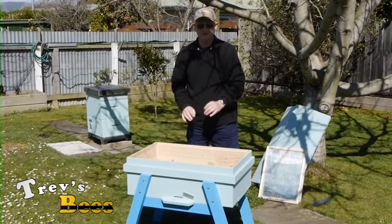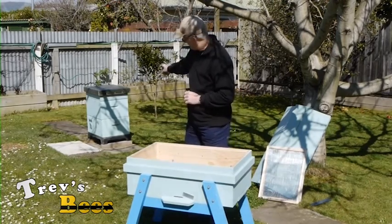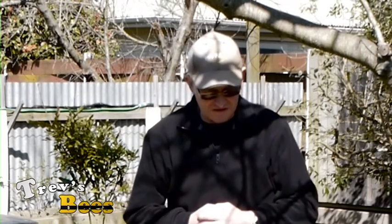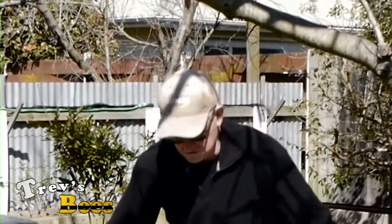I'm not quite sure how it's going to run or how much manipulation it's going to need — that's a learning curve for this current season. That hive over here is going to go in here probably in another couple of weeks time. We might do a little video showing how I'm going to transfer those bees into this box.